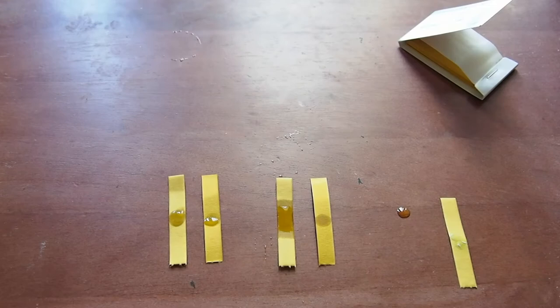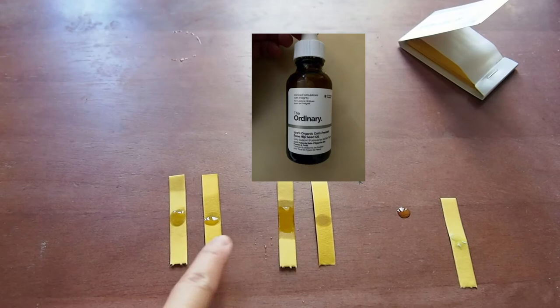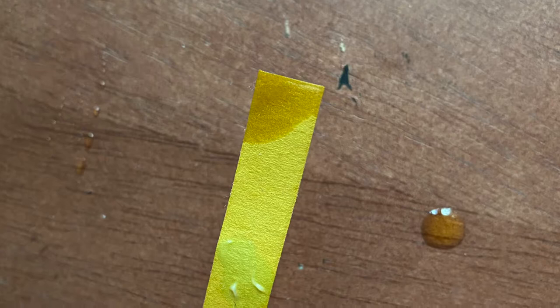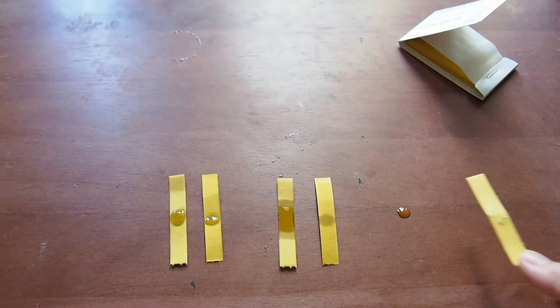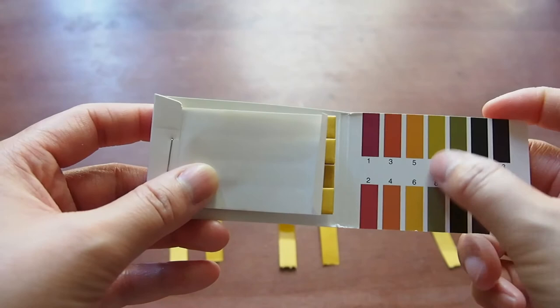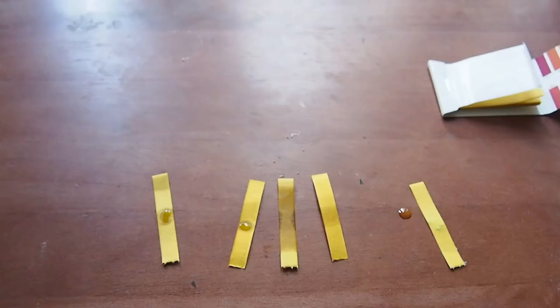I think I messed up on my first ones. On the left and the right, I put a little bit less of the product to see if there would be a difference. So far, the only result I'm getting is from my night cream. I don't know if you can tell on camera, but this one actually looks a little kind of like a light green. When I look at my indicator, it's honestly in between like seven and eight, so it's slightly basic — not anything super crazy though. That's kind of what my night cream is falling under.